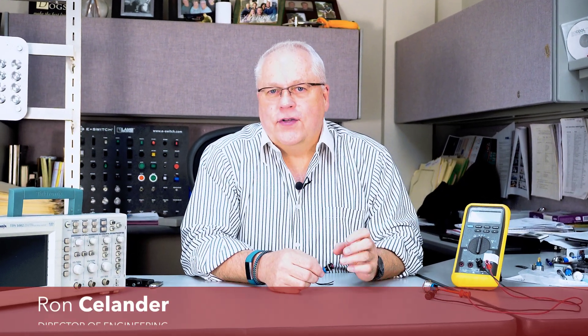Welcome to eBits. I'm Ron Steeler, the Director of Engineering for eSwitch, and today I'd like to talk to you about our latest option on the PVL series.